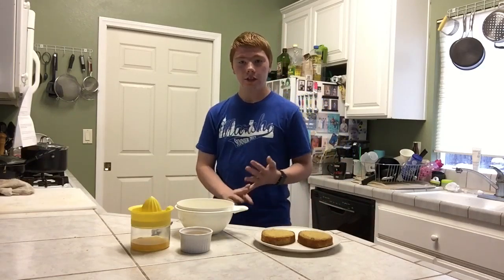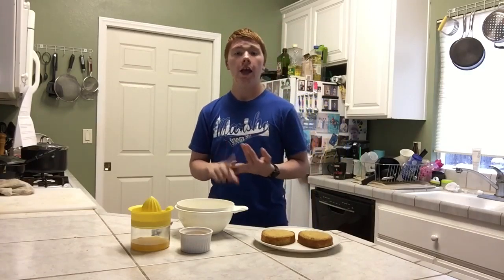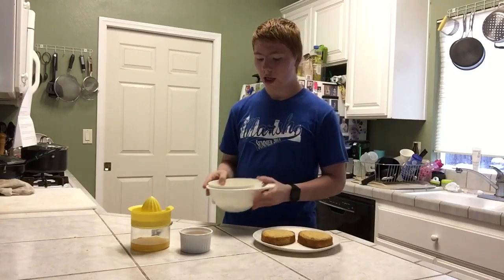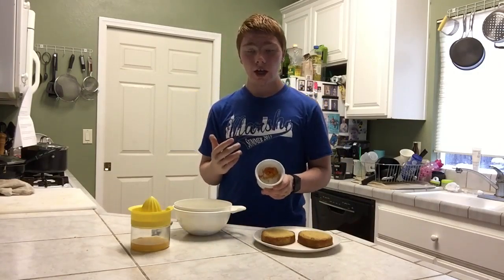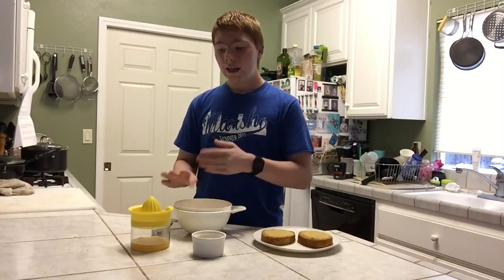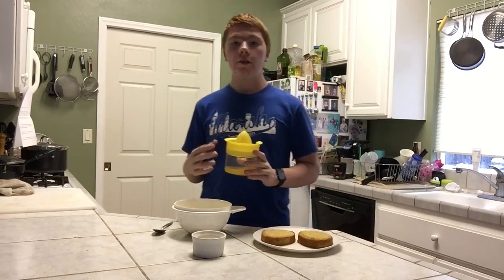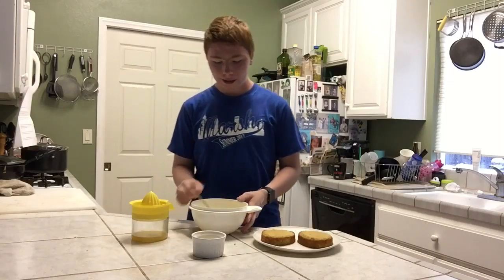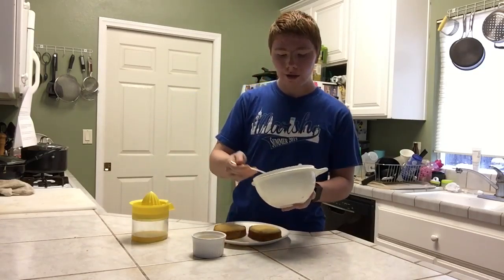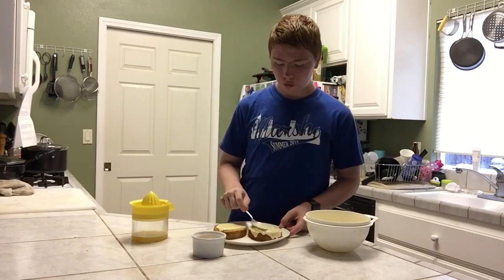I'm going to finish my cakes with a nice orange glaze since I added orange zest, but you can use cream cheese frosting, buttercream, or a citrus glaze matching whatever zest you used. For the glaze, I have one cup of powdered sugar, a little bit of extra orange zest, and I'm adding orange juice a little bit at a time until I get the right consistency. Now I have my desired glaze — nice and runny. I pour an even amount on top of each cake and use the back of a spoon to spread it. It's okay if some drips off the sides.